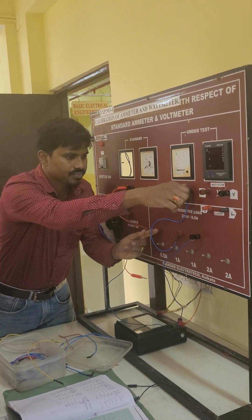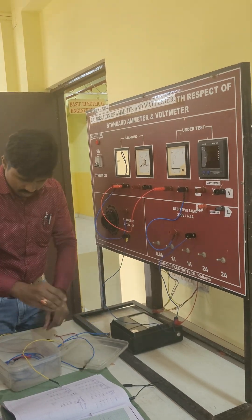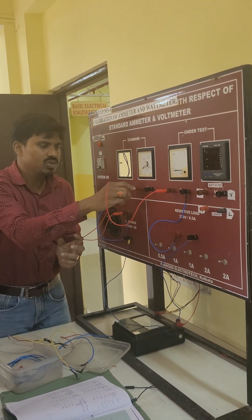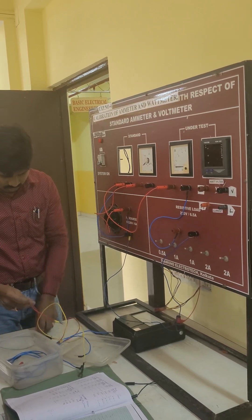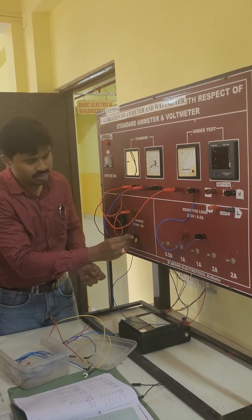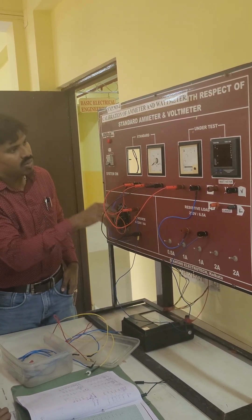Now, for the water meter calibration — this standard: their test ammeter is not required. So this standard, their test ammeter is not required.